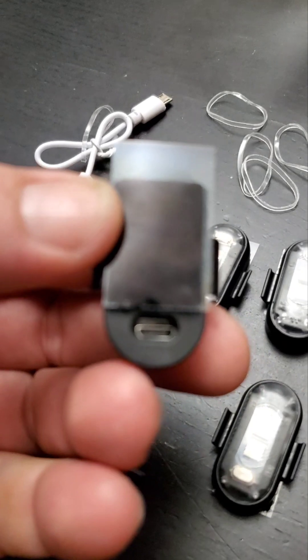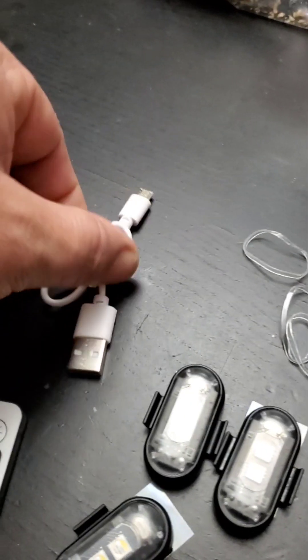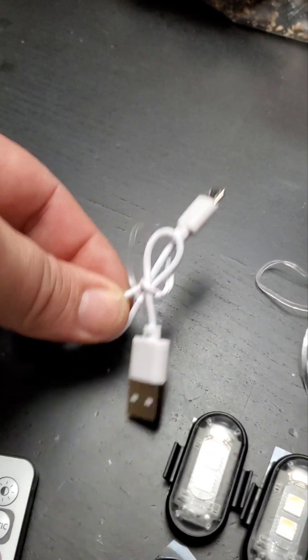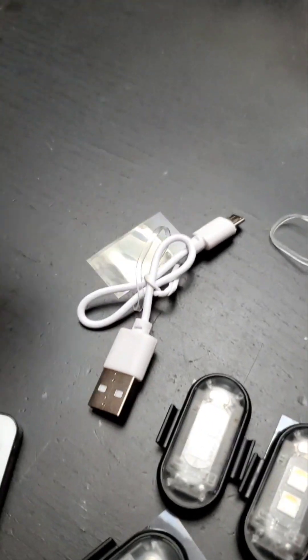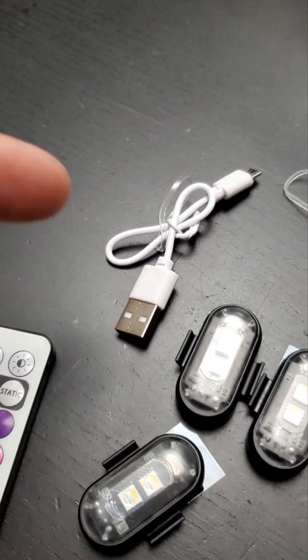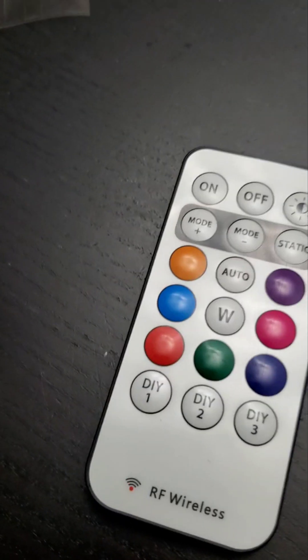Basically it uses a micro USB charger. Depending on how many you order — they come in packs of two, four, or six — you get the same quantity of USB charger cables. It doesn't come with a USB wall adapter, but you can use your computer or most people already have one. It also comes with a remote control.